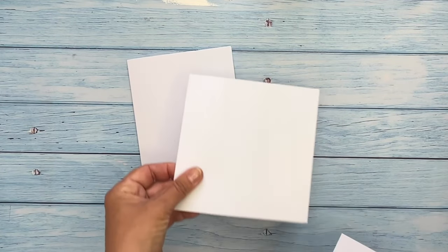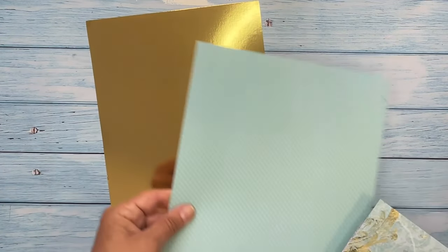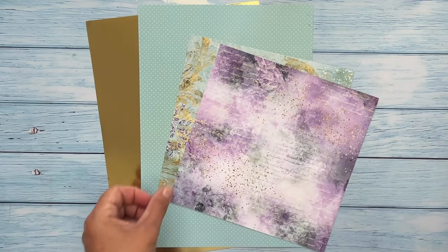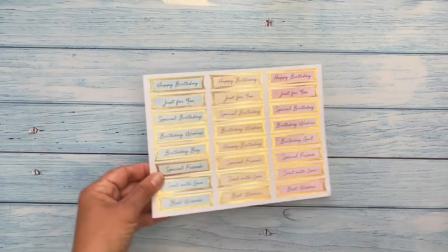You will need card blanks in various sizes plus the matching envelopes, backing card and backing papers, toppers and sentiments.